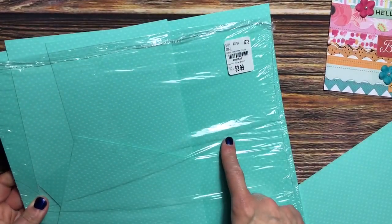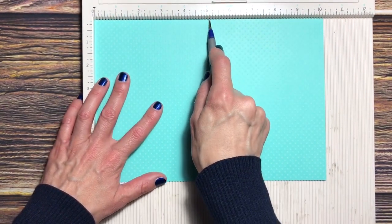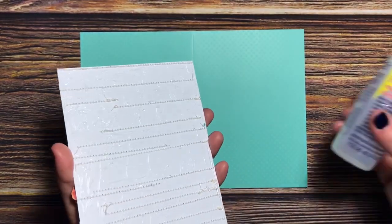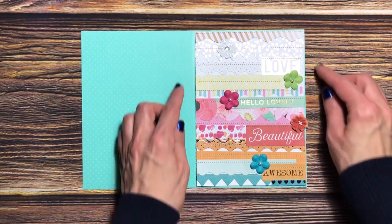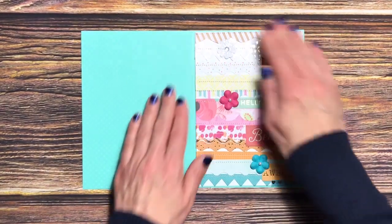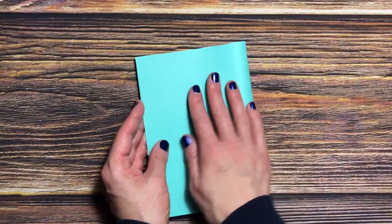The next thing I did was pick out some cardstock — this is Basil, I believe, and I got it at Tuesday Morning. I cut it to seven and an eighth by ten and a fourth, then scored it at five and an eighth. I added glue on the back and adhered it down, giving about an eighth of an inch border. I used a colored background because I wanted it to make the actual sewn card pop. Just pushing that down, holding it over, and burnishing the crease.